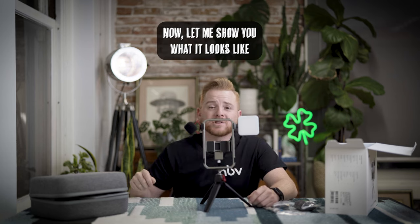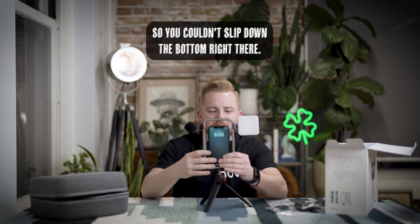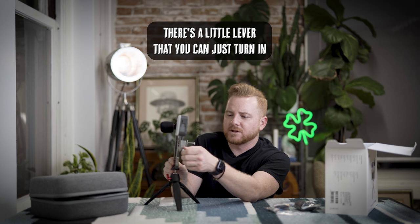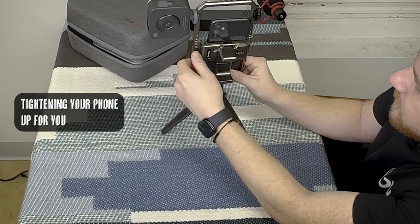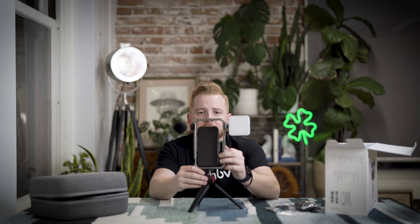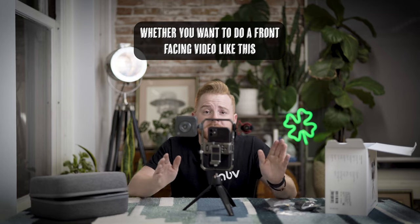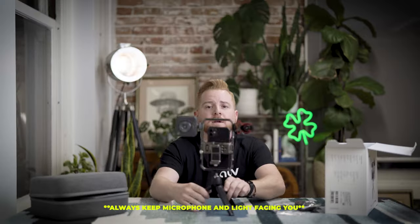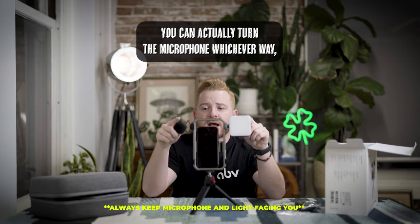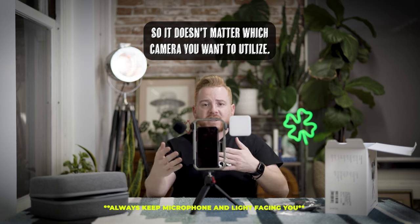Now let me show you what it looks like when you actually put a phone in and mount it. You slip it down at the bottom, slide it in, and then there's a little lever that you just turn — it's gonna start tightening your phone up for you, and bam, it's ready to go. Whether you want to do a front-facing video or turn the phone around, you can turn the microphone or the phone whichever way — it doesn't matter which camera you want to utilize.